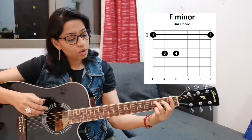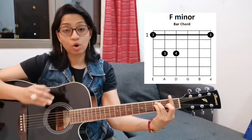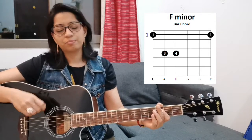This is a beautiful pattern — move one fret up and you get F sharp minor, G minor, G sharp minor, A minor, and so on. To play F minor: put your third finger on the A string third fret, fourth finger on the D string third fret, then place your index finger across the entire first fret. Do not use your second finger — keep it off the fretboard. Make sure you can play all the strings cleanly.